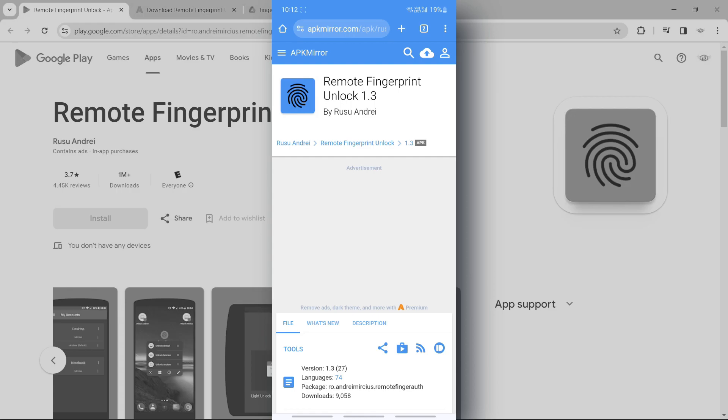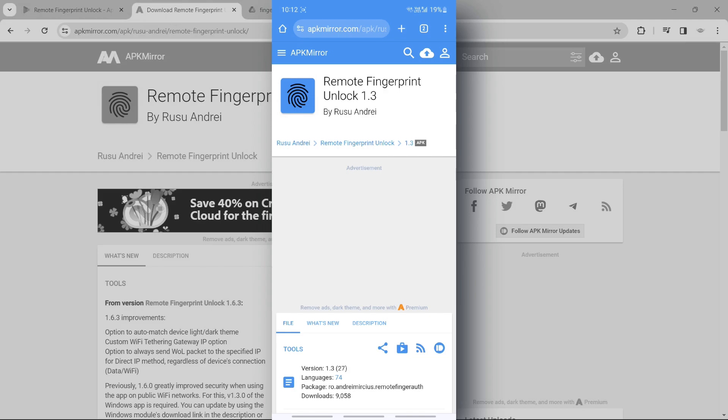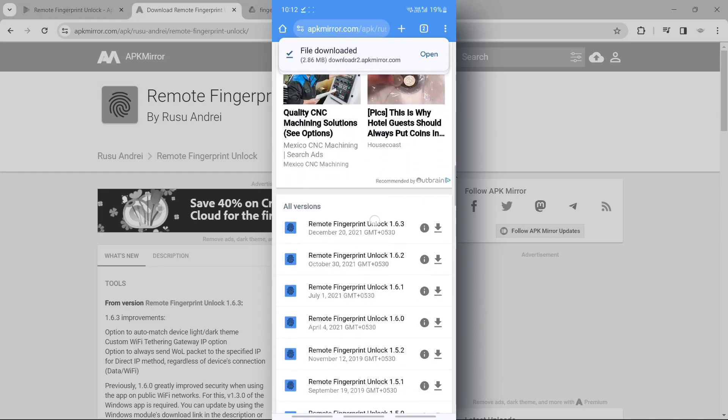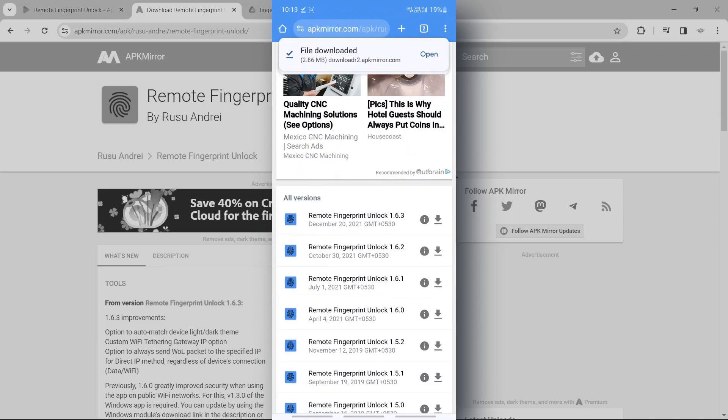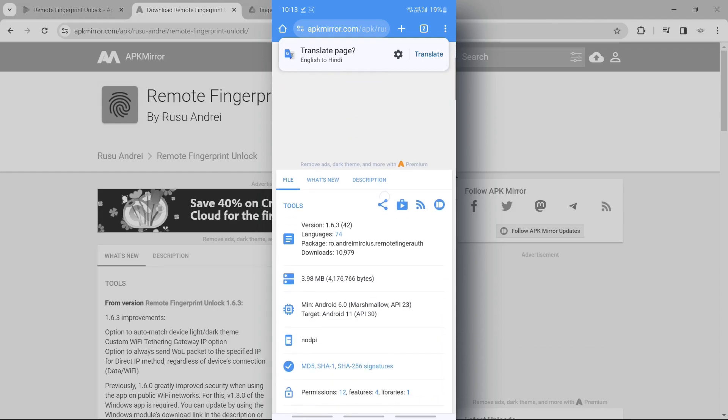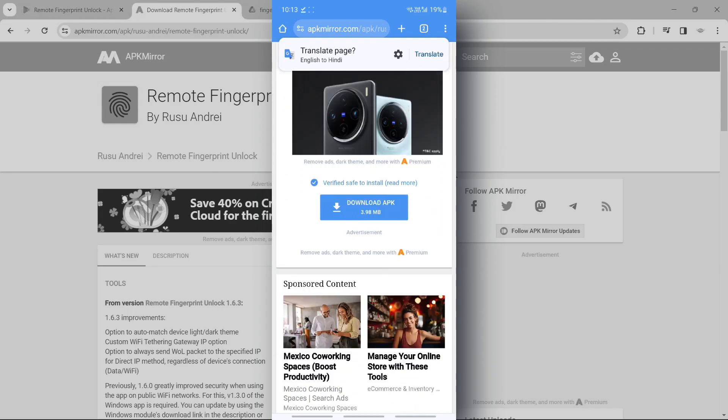Don't worry — this app works on Android 14 very well. I have kept the link in the description of the video. You can open the link on your phone and scroll down until you find the latest version of this application. The last version released is 1.6.3, so you can download that one.